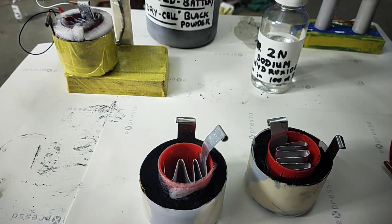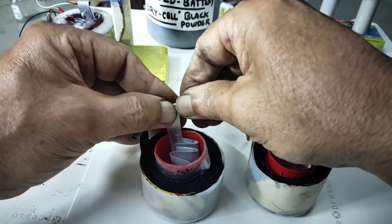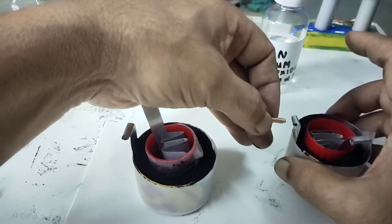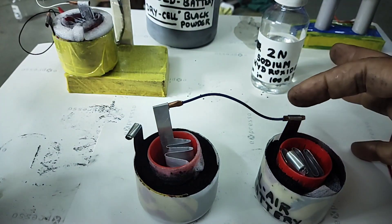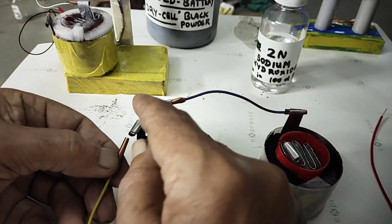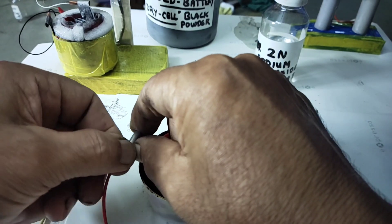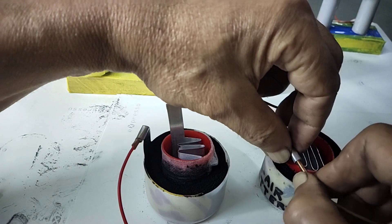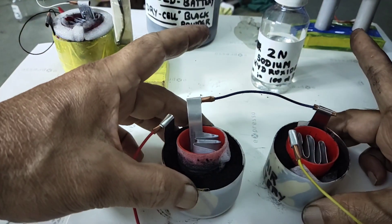I will interconnect them using wires. This is negative — I am going to interconnect negative to positive, using your imagination and wiring. Negative to positive is connected. So this becomes two cells connected in series. From here this is the positive, and the negative I can mark as yellow, because positive is always red — that is the convention.